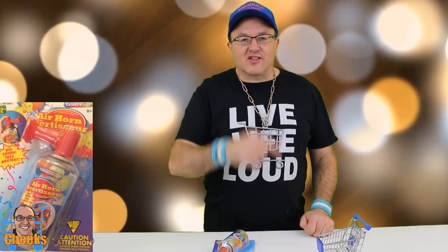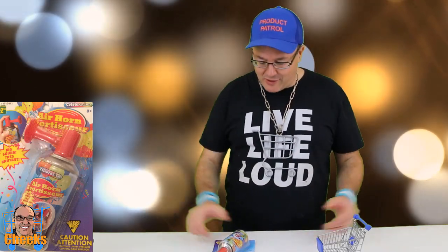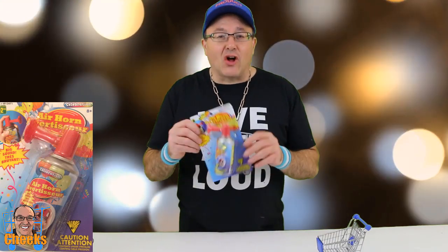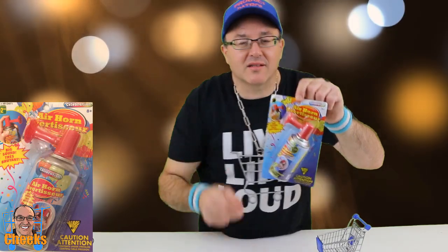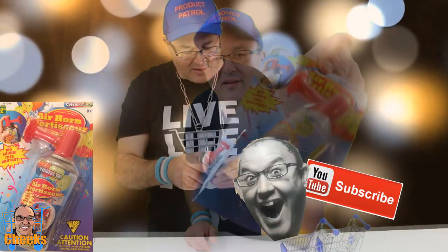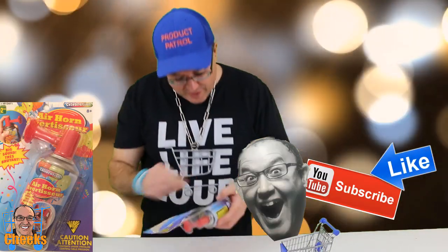Hello my friends, Cheeks here. If you're looking for a party favor or a noise accessory for your videos, parties, or whatever — I found this at the dollar store here in Canada. This is from Dollarama, two bucks, and it's an air horn. Does it make crazy noises? I want to know.